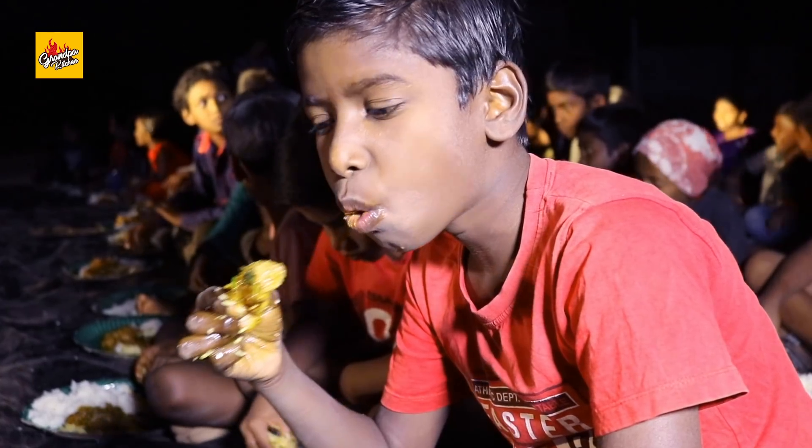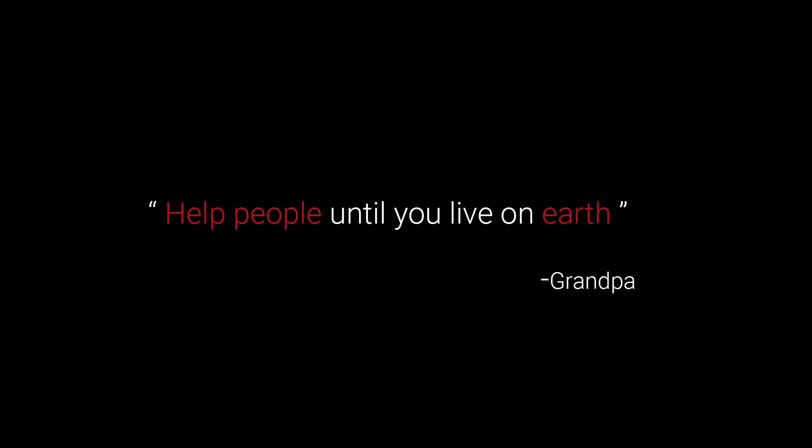The Mughalai Chicken Gravy Recipe. Loving, caring, this is my family.